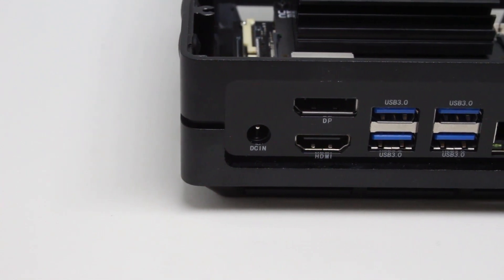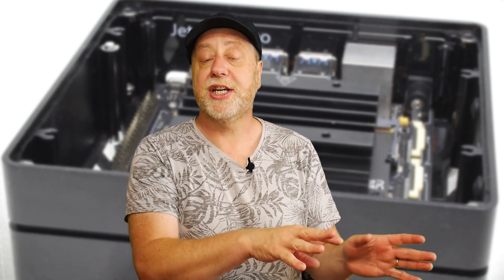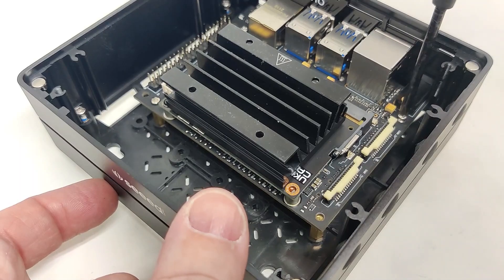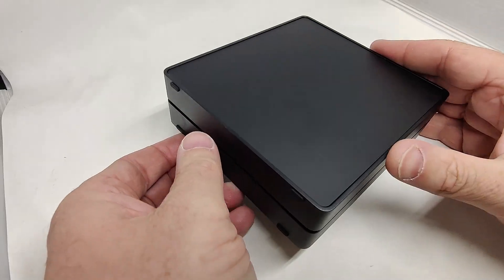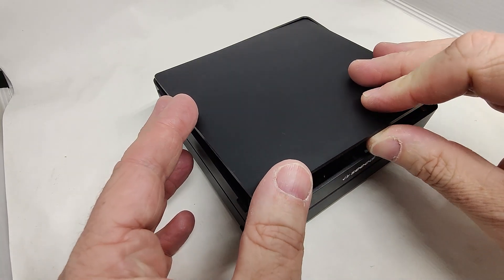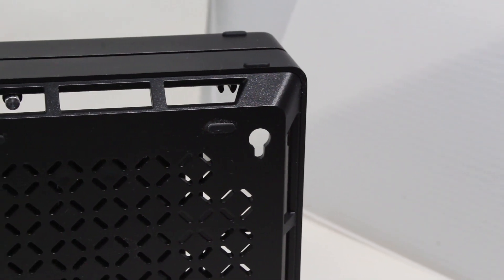It needs a 12V 2A power supply, which is supplied in the box. You also get two CSI camera inputs for machine learning and machine vision. The case itself has a lot of flexibility — you can use it on the desktop under your monitor, it has a clever magnetic release mechanism with no screws so you just press a button to open it, you can stack multiple units on top of each other, and there are screws on the back so you can wall-mount it.